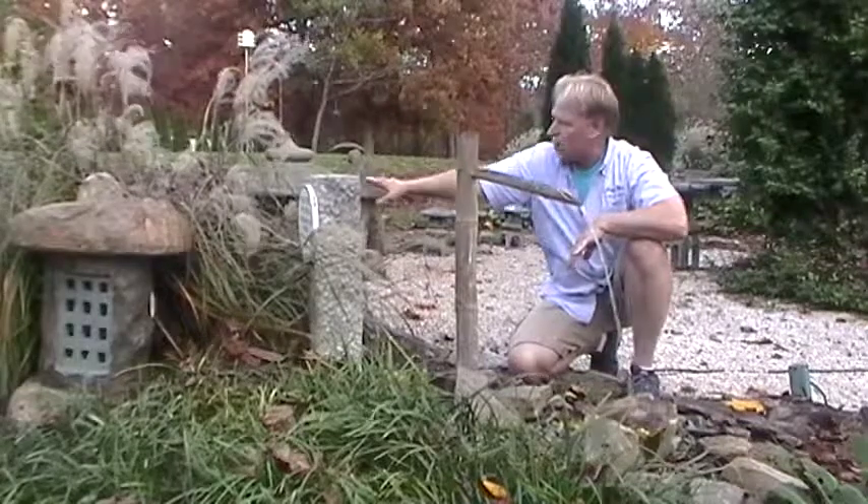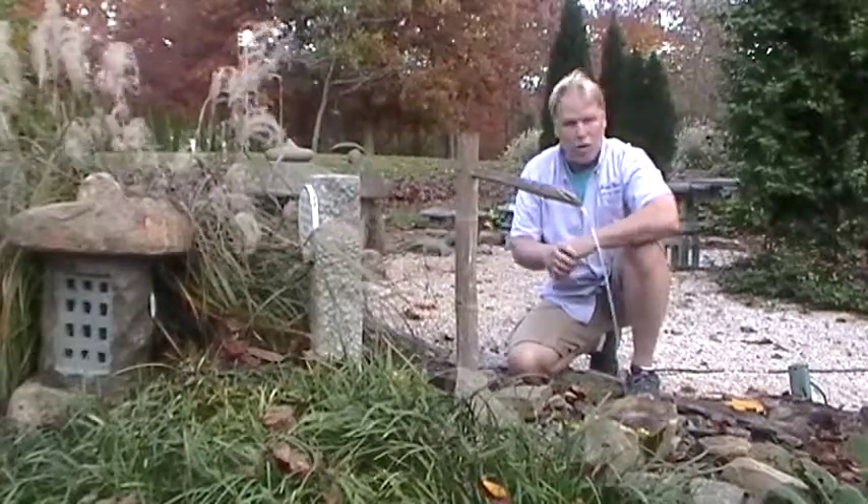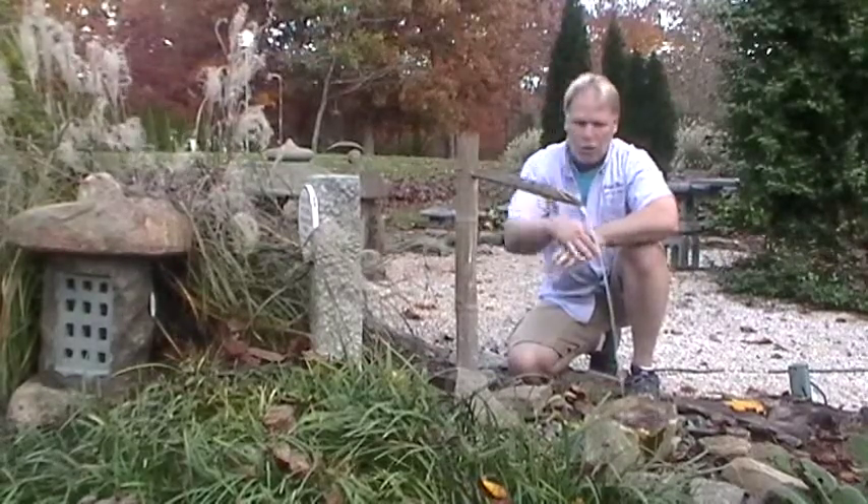We set this up near a pagoda over there. Just a little simple fountain. You probably want to up-light just about all the fountains — you're going to want to up-light at night. And just a simple bamboo pouring over.